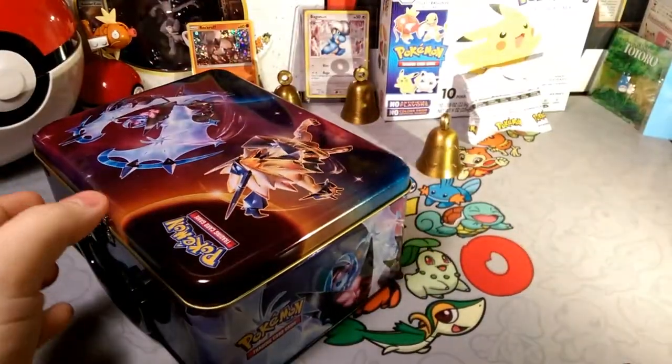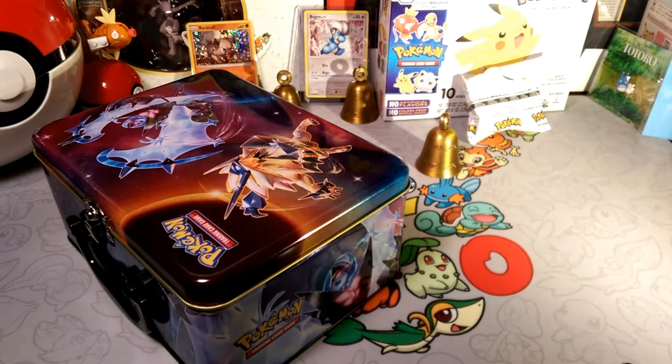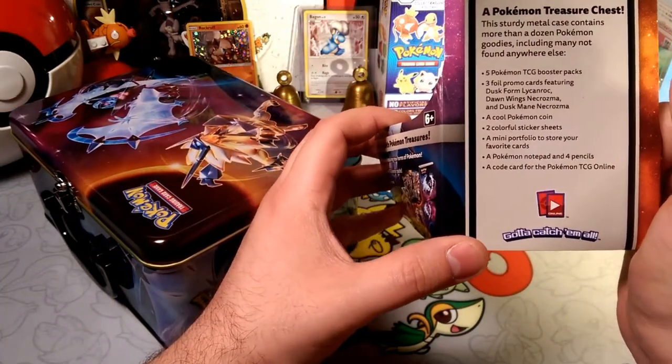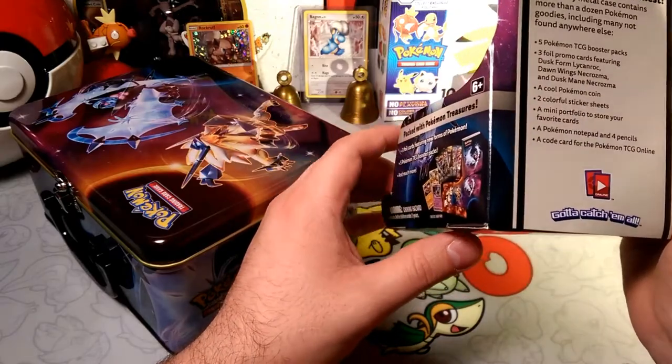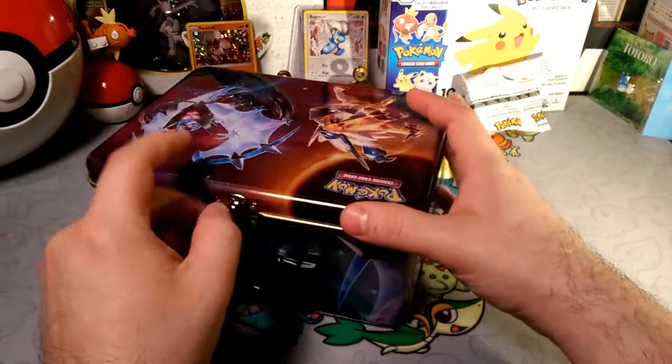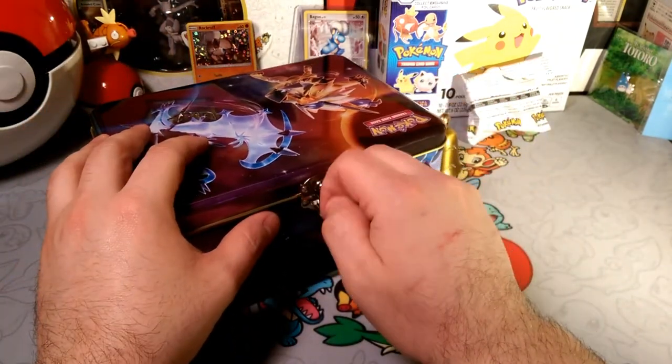It's lunch time and I'm hungry, give me my food — or whatever is in here. So normally I read the little back descriptions: it's a sturdy metal case that contains more than a dozen Pokémon goodies including many more not found anywhere. I literally hit myself in the face with that — okay.